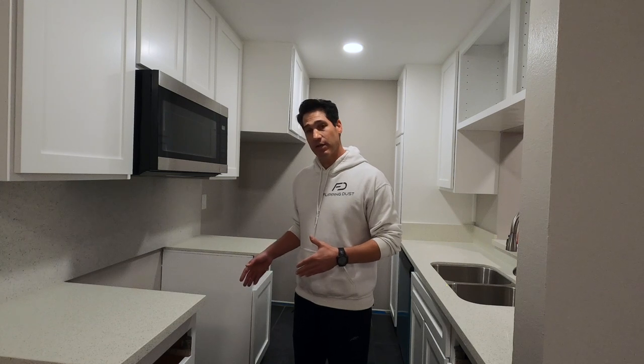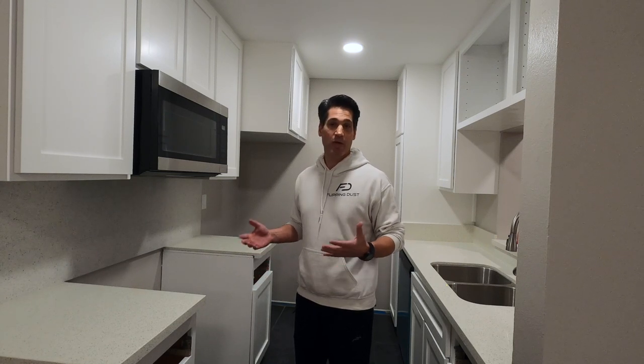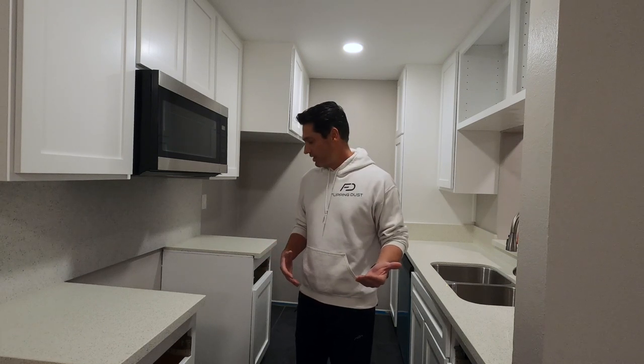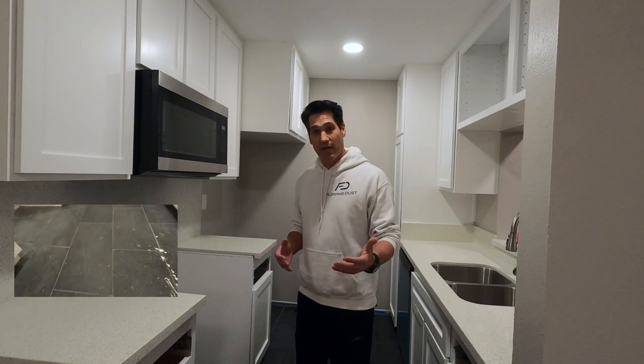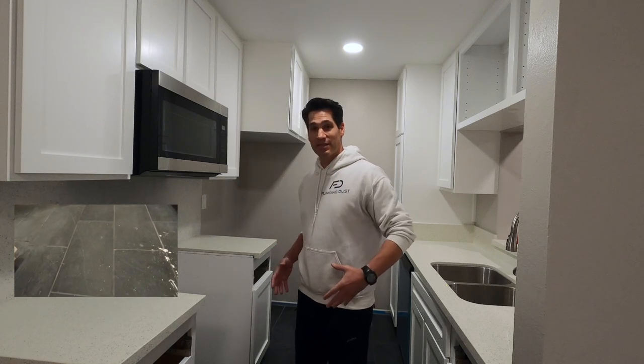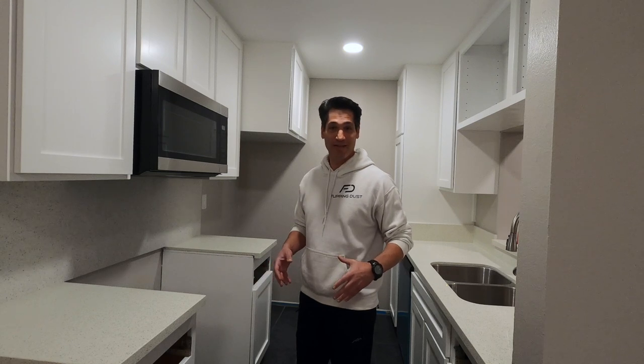Now I have a slate tile here, and I kind of inherited this slate tile. It came along with the property that I'm flipping right now, and it has taken quite a beating. I'm going to walk you through the process as to how I cleaned this up. It's probably in worse condition than the tile that you have. We have painted cabinets on top of this tile, we've sanded on top of this tile, we have all kinds of drywall compound that's been sanded, and that dust is falling on the tile.